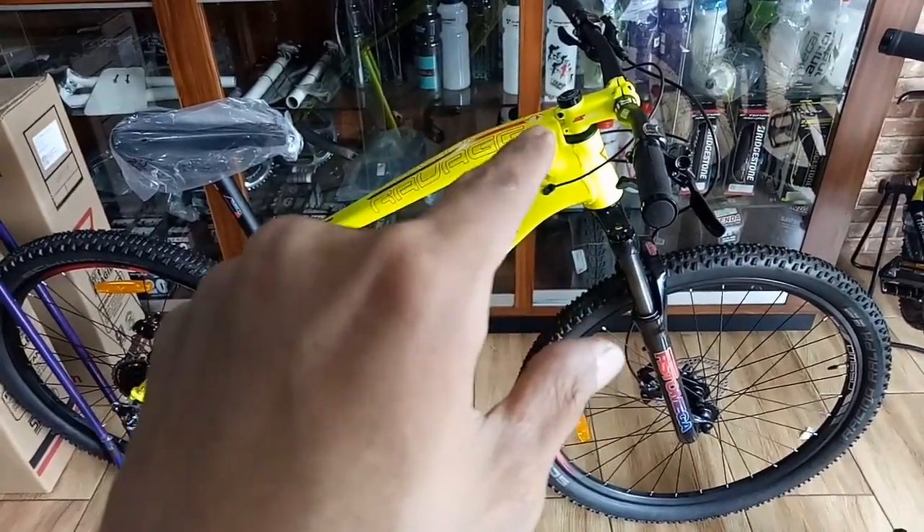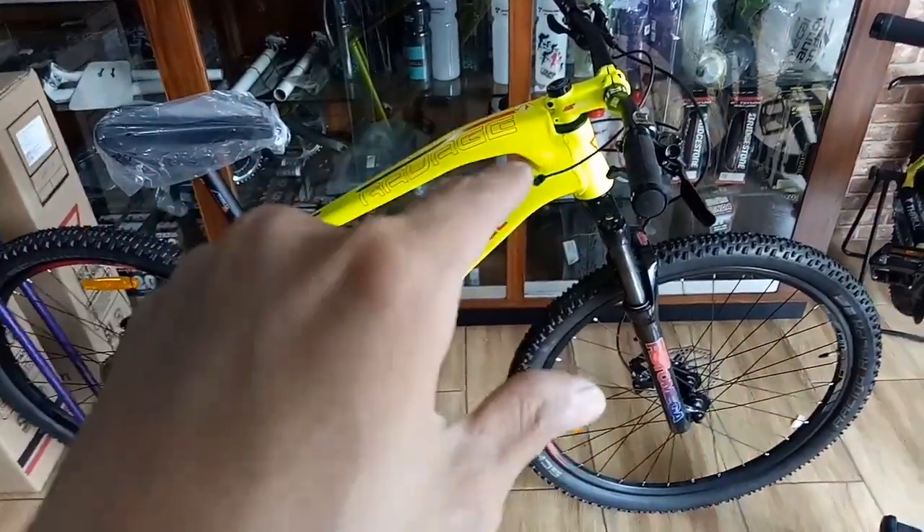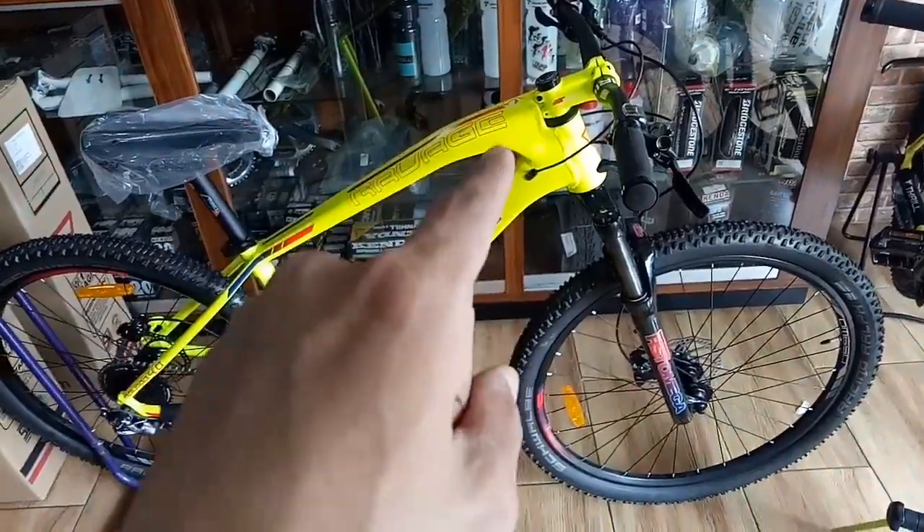Antara kuning atau stabilo nih. Kalau yang tau silahkan komen di bawah. Karena ini warnanya terbaru nih, warna paling baru banget.